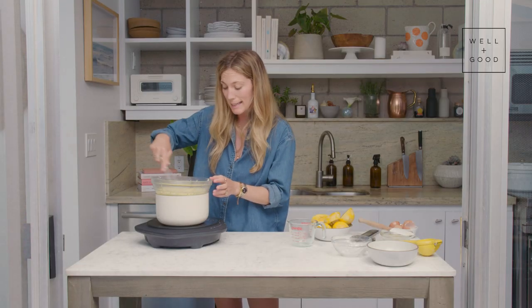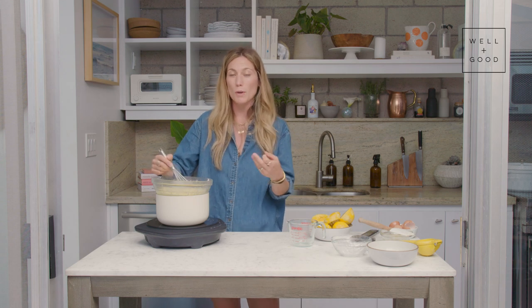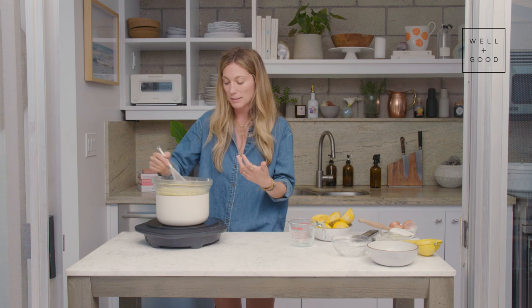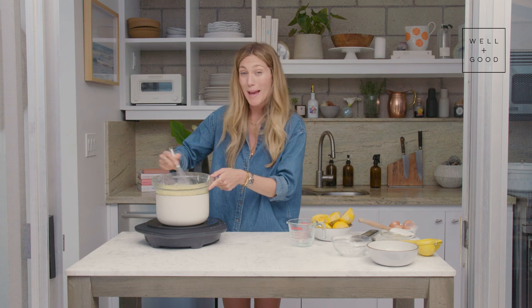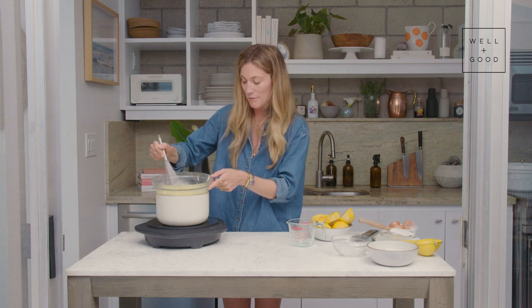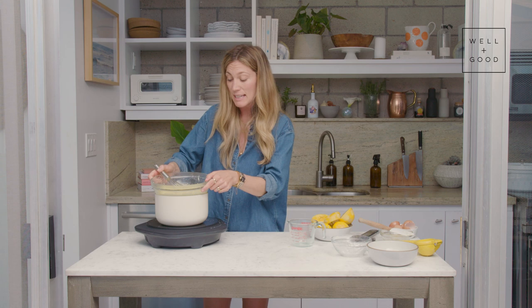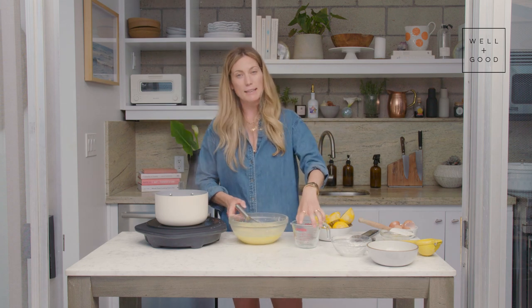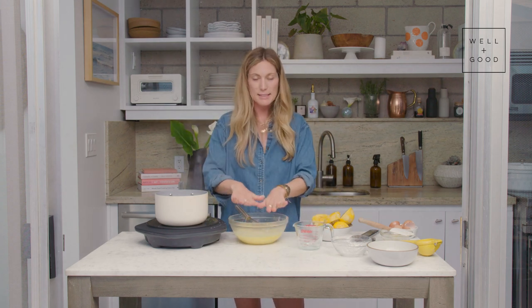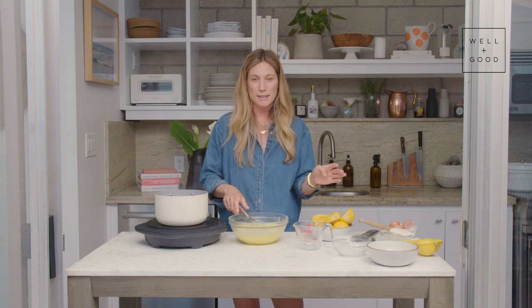I've been whisking this vigorously for long enough that my arm is starting to hurt, but you want to make sure you continue to whisk so the egg doesn't curdle, so you don't have lumps, and so it cooks really evenly. As you can see, it's got more of an opaque yellow color, and when you run your whisk through it, it leaves a track — which means it's getting nice and thick. I'm going to take this off the heat and let it cool while I'm making the meringue. Since we're putting this in the pie, I'm just going to give it a really good stir before we do that.